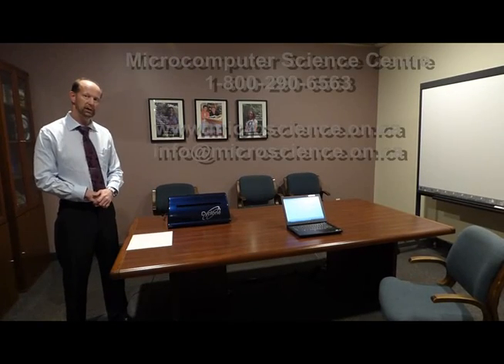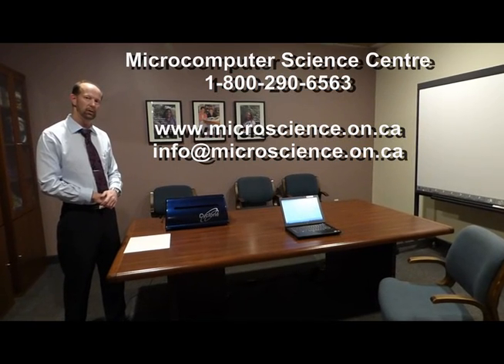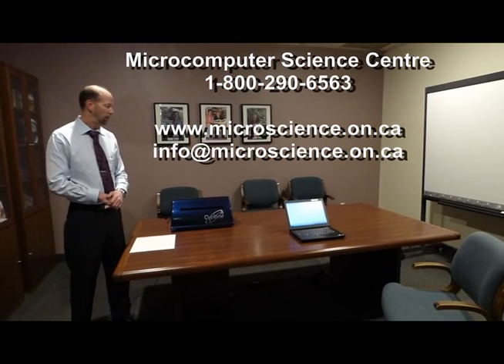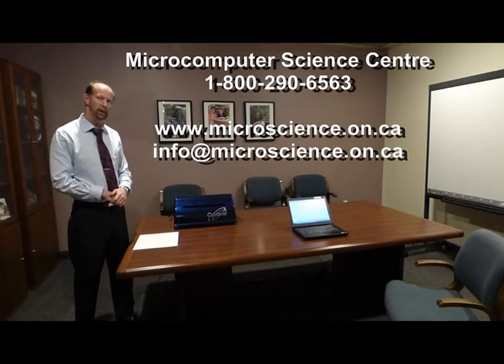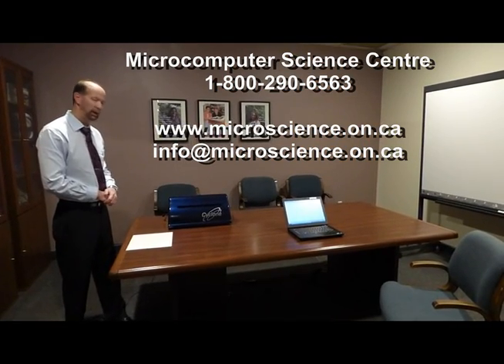If you want to contact us for any information, you can go to our website at www.microscience.on.ca or you can email info at microscience.on.ca. Thank you.